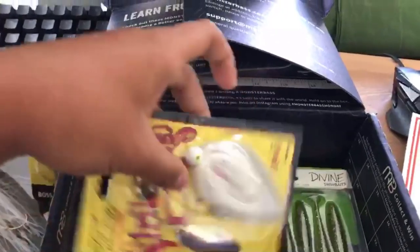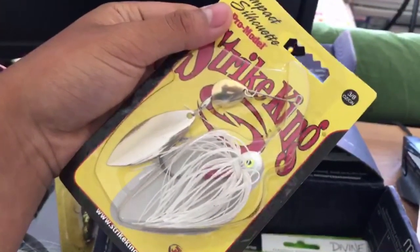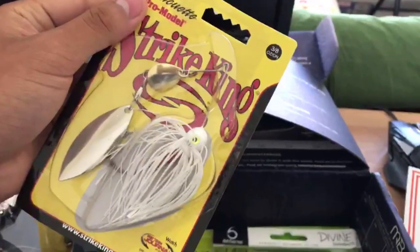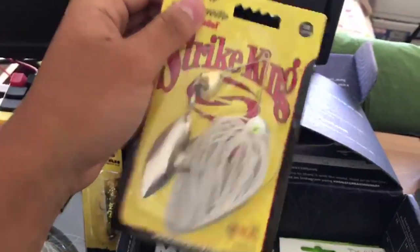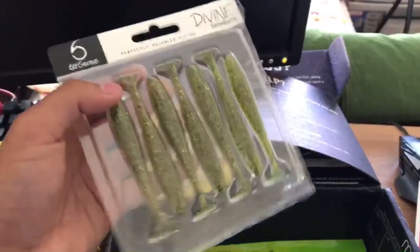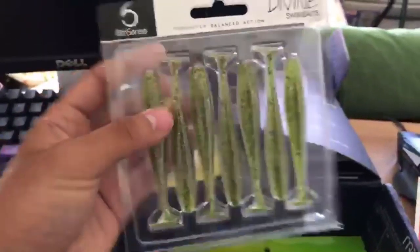Next thing we got is a Striking spinnerbait. I've actually never really used spinnerbaits much in my fishing career — I've used them before and caught some nice bass, but haven't been throwing it lately. I'll definitely be checking this out because the ponds near me, especially the Foxwood ponds, are pretty deep. We also have a 6th Sense Divine swimbait which pairs perfectly with the spinnerbait, or you can Texas rig it with a bullet weight.